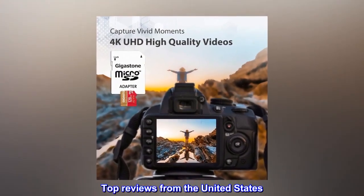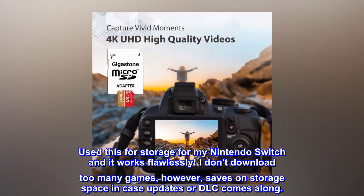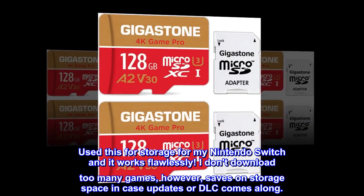Top reviews from the United States. Works great! Used this for storage for my Nintendo Switch and it works flawlessly. I don't download too many games, however, saves on storage space in case updates or DLC comes along.